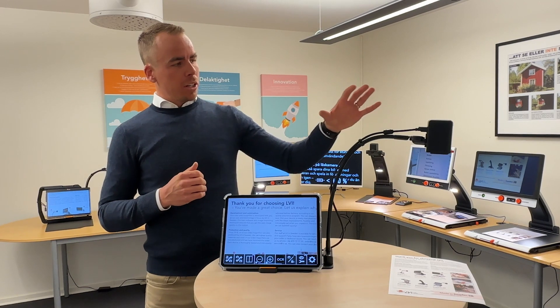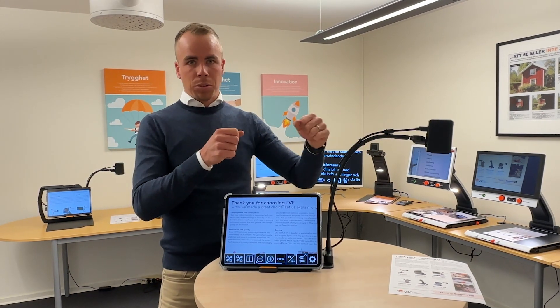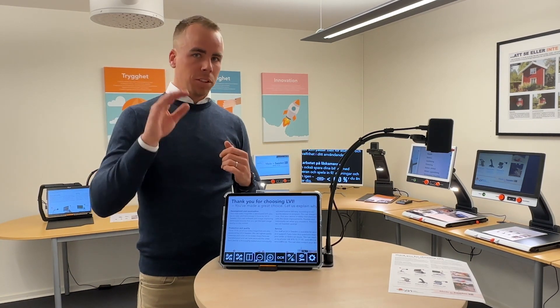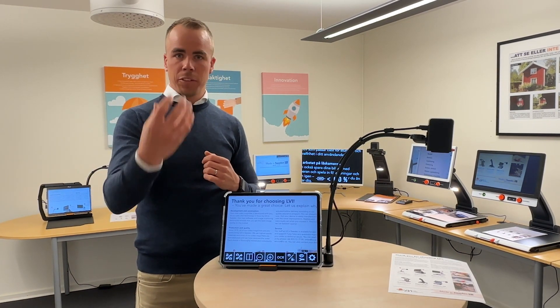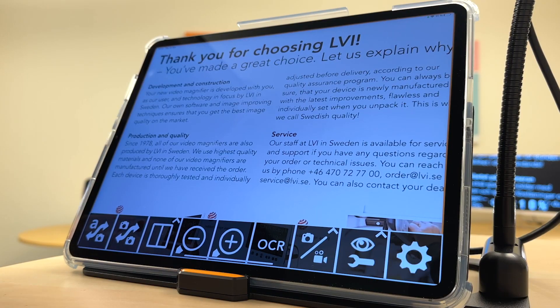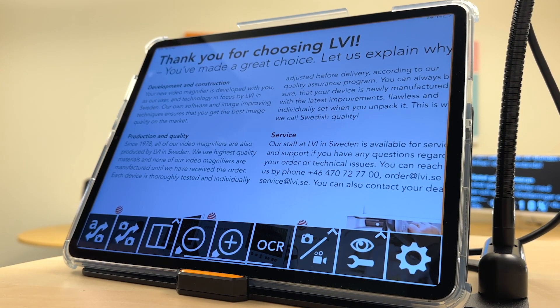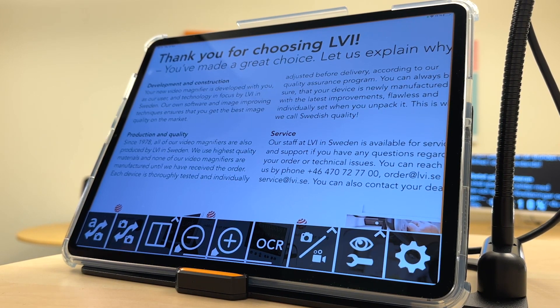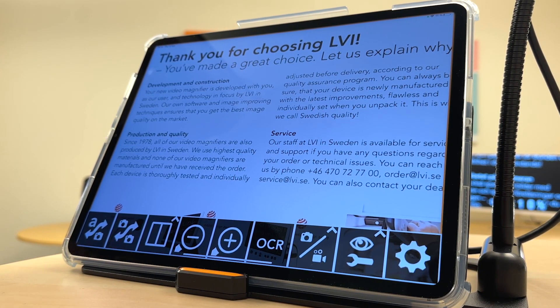The camera is based on a flex arm, so it's very flexible to adjust it to your needs, and the camera rotates in any angle — distance viewing, near reading, and self viewing. You connect the product to your iPad via Wi-Fi and you can be connected to the internet at the same time. You download the application from the App Store and then you are up and running.